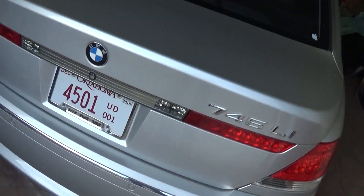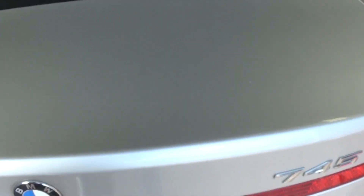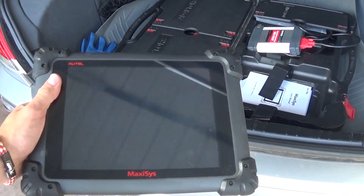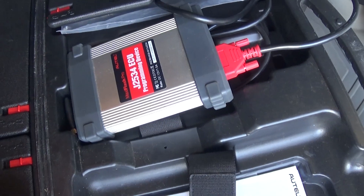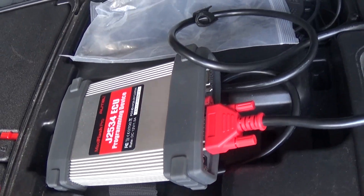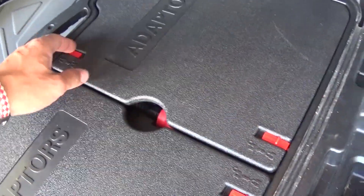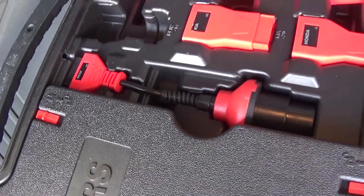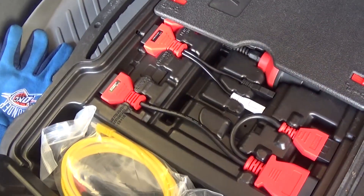We'll show you how to fix that, and as you can see, that's what we're using — the Maxi series diagnostic tool. That's a pretty powerful tool; we've used it on all kinds of vehicles and it works great. It comes with a programming device, the OBD cable, and special adapters for any make and model. You can even see adapters here for older and newer BMW models as well.